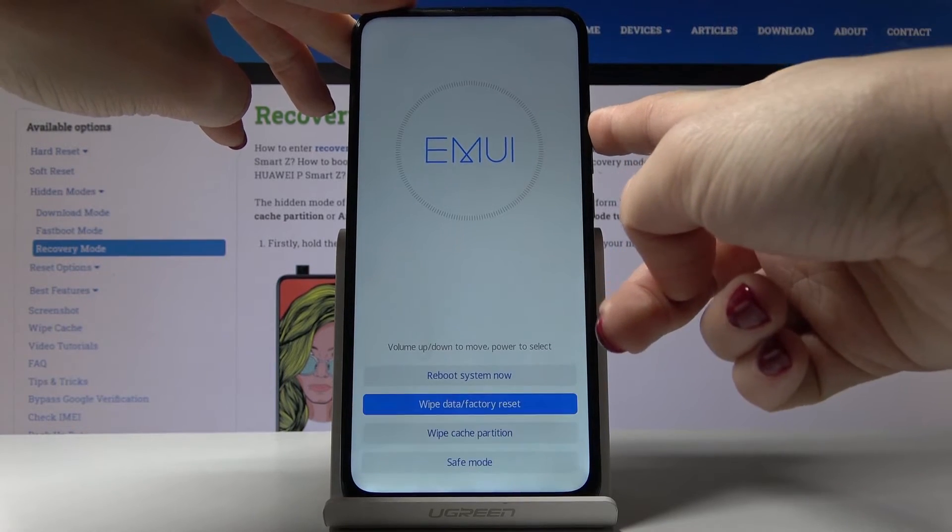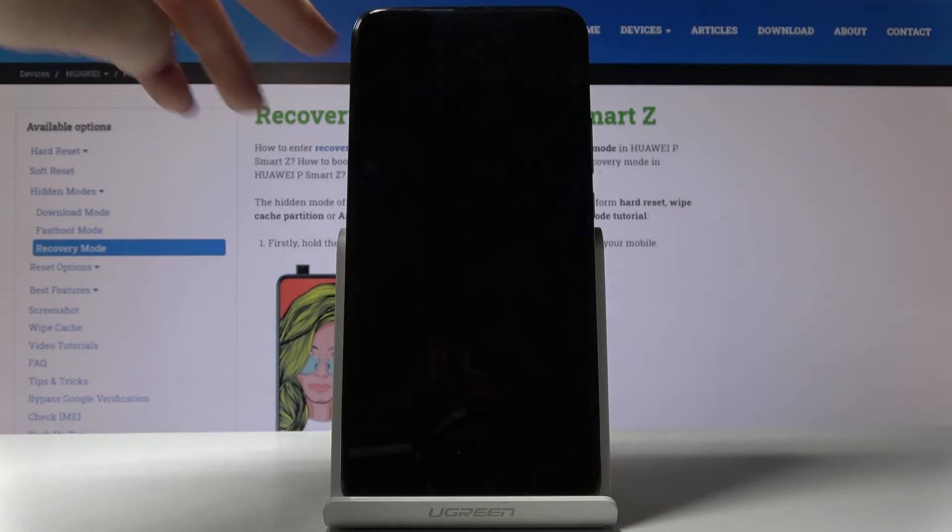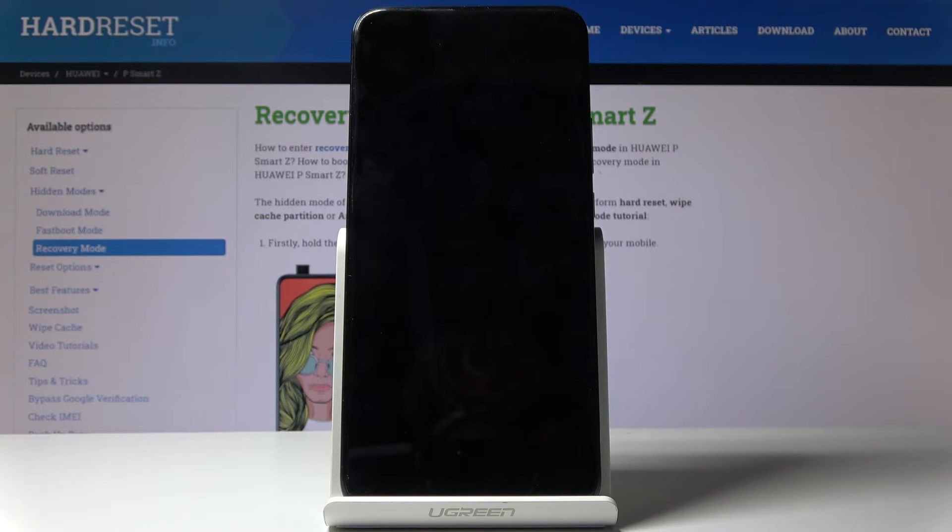Now if you would like to switch off this mode, smoothly select reboot system now, tap on the power key, and wait until you are back in normal mode.